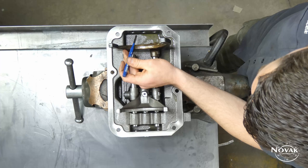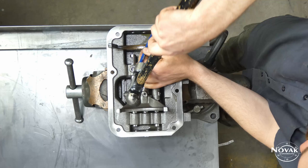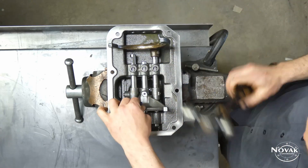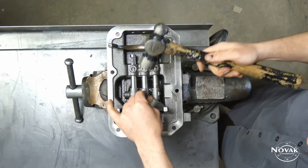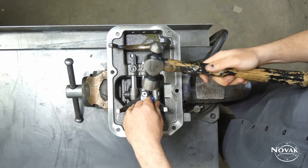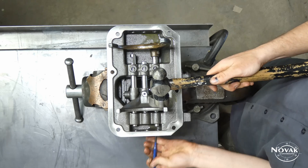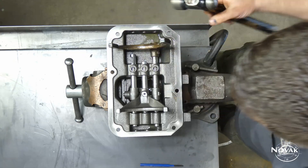First thing you want to do is punch out those expansion plugs on the end. There are three on each end, though some lids only have three on one end with a solid cast on the opposite. Every once in a while when you're trying to drive these out they'll get kind of stuck, so once you get it started you'll have to pry it out and it should come free. It's kind of an odd angle to use a small punch there, but you can do it.